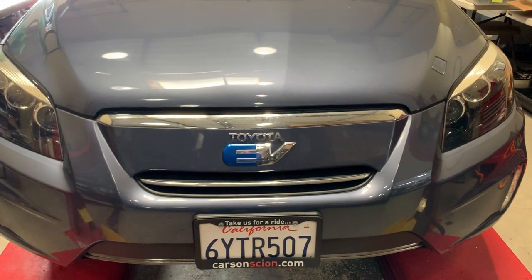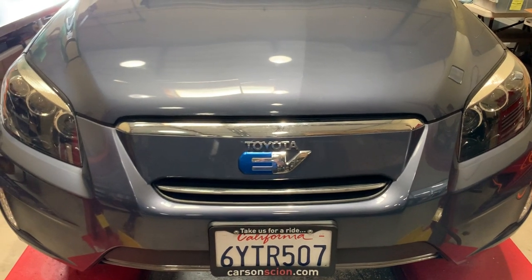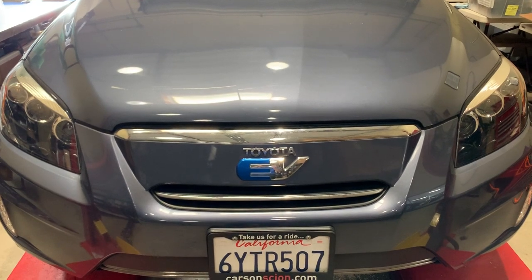Hi, Tony Williams with QC Charge in beautiful San Marcos, California. We're here today to talk about the cabin heater in the 2012 through 2014 Toyota RAV4 electric vehicle.